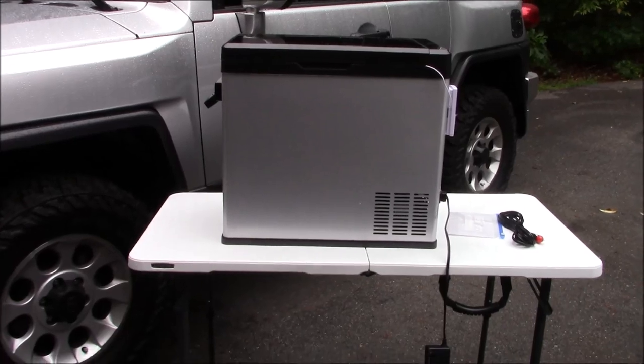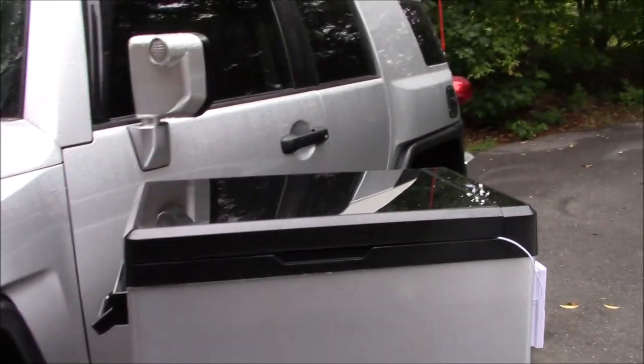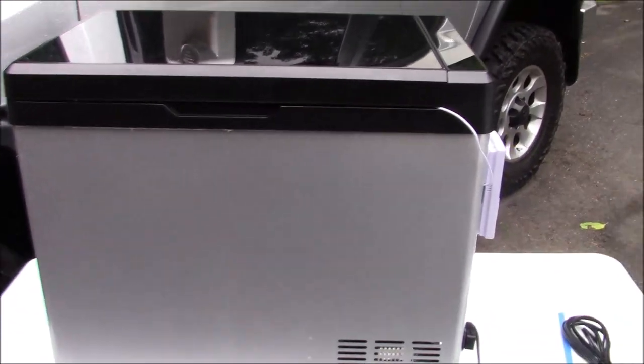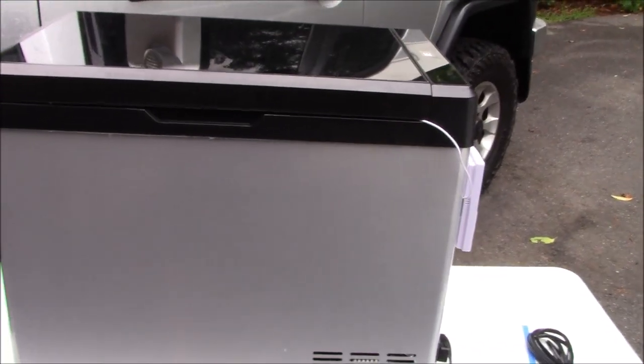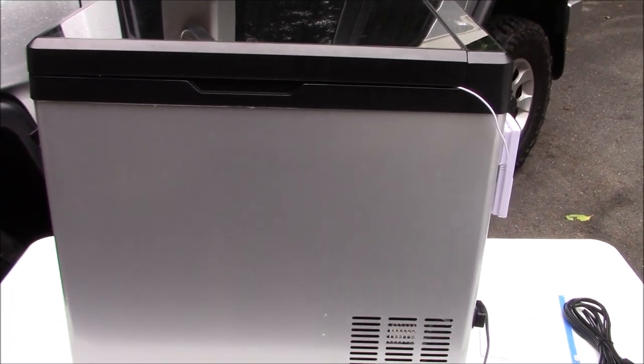I'll show you some of the things I do like and some I don't. I've had it for two days and been testing it. For the last couple of days I've left it in freezer mode. Obviously if it'll get down to freezing temperatures, it should be fine holding refrigeration temperatures too.